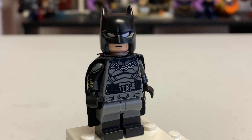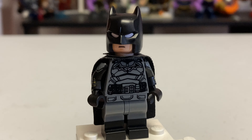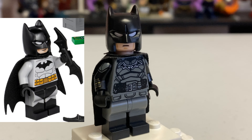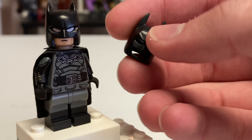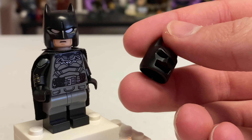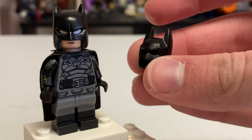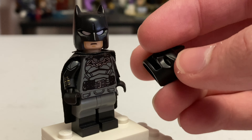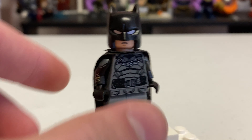Starting off with the helmet, I decided to use Ben Affleck's helmet from the Batman v Superman wave of sets - I personally got this from the minifigure accessory pack that released in 2021. I like this much better than the one LEGO decided to go with, which they started using back in 2012 or even earlier. This helmet just doesn't capture the style of Robert Pattinson's helmet at all - the smaller ears work better and the open area looks much better than this closed-off jawline.